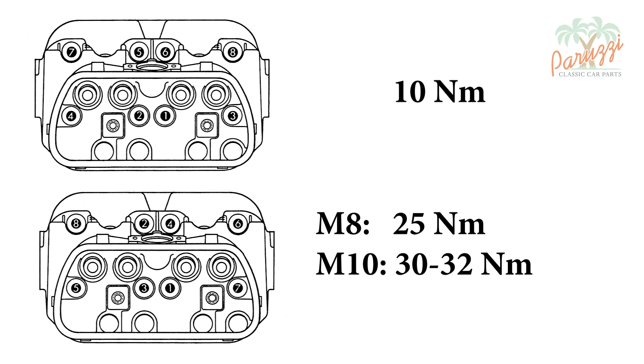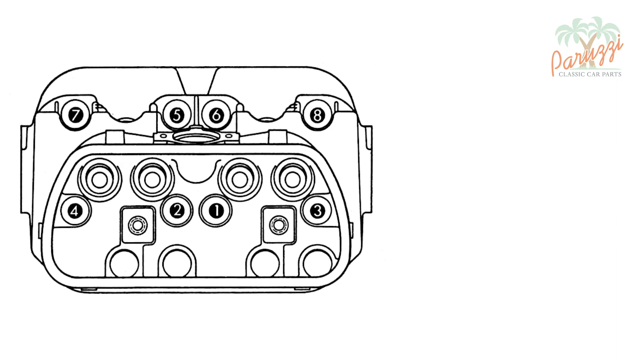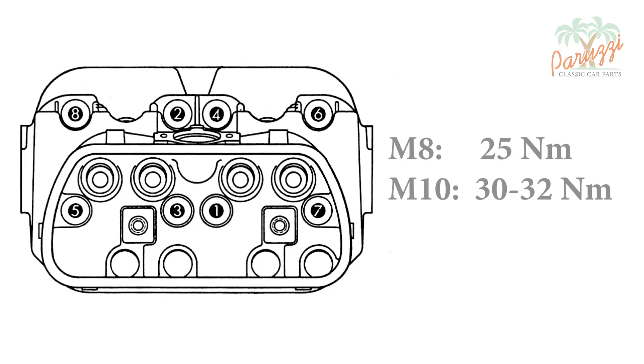We show here the tightening torques of the cylinder head nuts in newton meters for all Type 1 engines. The values are different depending on the year of manufacture and on the size of the cylinder head nuts. For all Type 1 engines you can use an initial tightening torque of 10 Nm. Tighten large parts always starting from the middle to prevent warping. So you start with the lower nuts from the middle outwards, then the top 4 nuts from the middle outwards. The final tightening is done with a torque between 25 and 32 Nm depending on the size of the threaded rods and cylinder head nuts. For the final tightening sequence, tighten the 4 middle nuts first in a cross pattern, then the 4 outer ones also in a cross pattern.